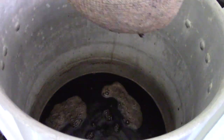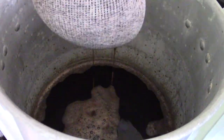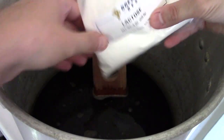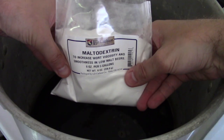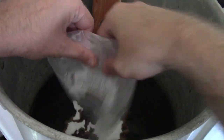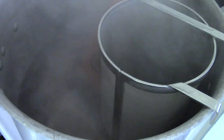After our grains steep for half an hour, we pull that bag and run a little bit of spring water through it just to rinse the grains. Then the dark liquid malt extract goes in, as well as our lactose and maltodextrin. Lactose is what gives a milk stout its milky, smooth consistency. And as you've seen in my videos before, maltodextrin just gives a beer or a braggot some chew — it thickens up the mouthfeel a little bit.